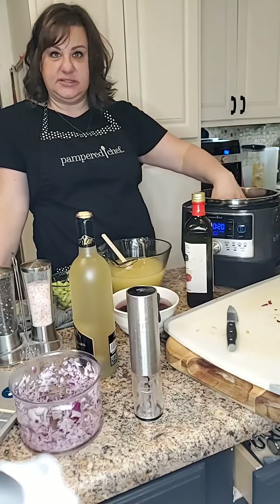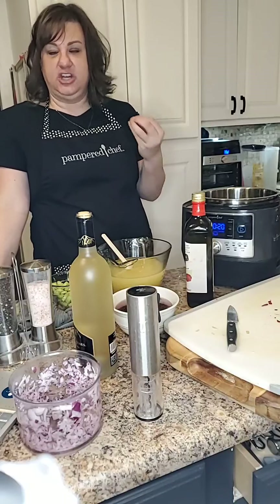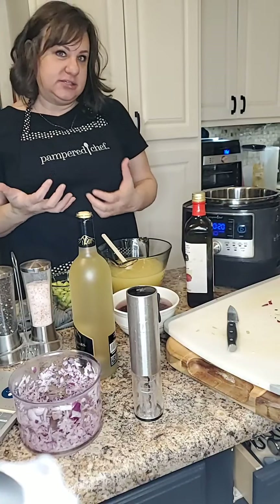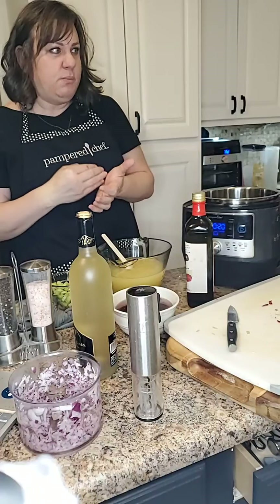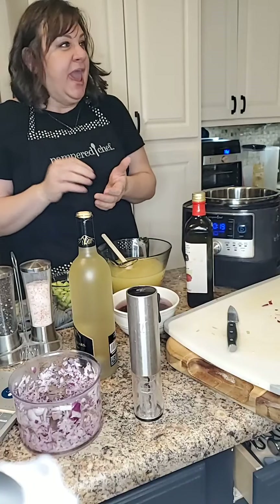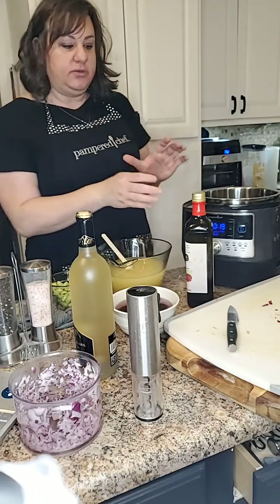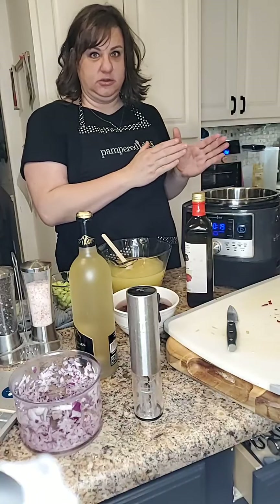Now that this is getting hot, you don't want to add your oil too soon — oil can actually break down and change the flavor. Butter does too, but in a different way. Brown butter actually enhances the flavor. Pampered Chef has a recipe called brown butter tortellini and ham, and the brown butter creates this nutty flavor that makes it super yummy. That doesn't happen with oil, so we don't want to add the oil too soon.